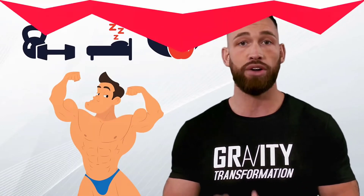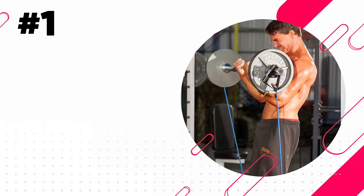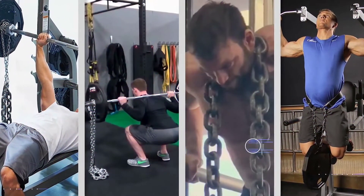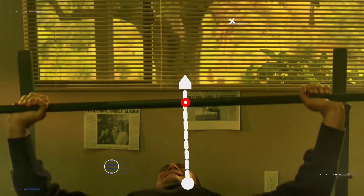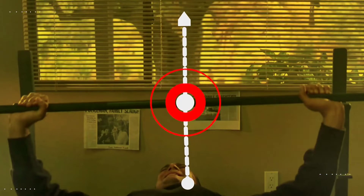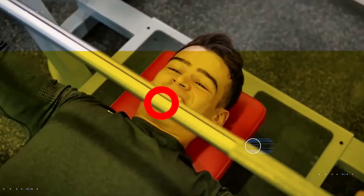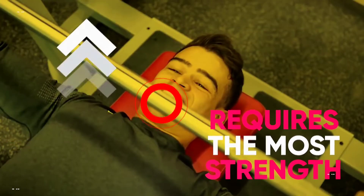The very first undervalued hack that most people have never even tried is using bands and chains to improve resistance curves. Many exercises have a specific sticking point. For example, on the bench press, the sticking point tends to happen after the bar comes off the chest right before the halfway point. That's the point where the exercise is the hardest and requires the most strength.